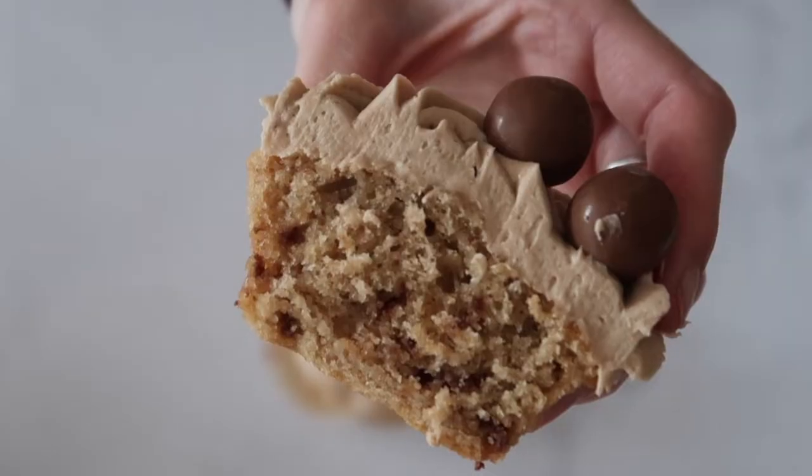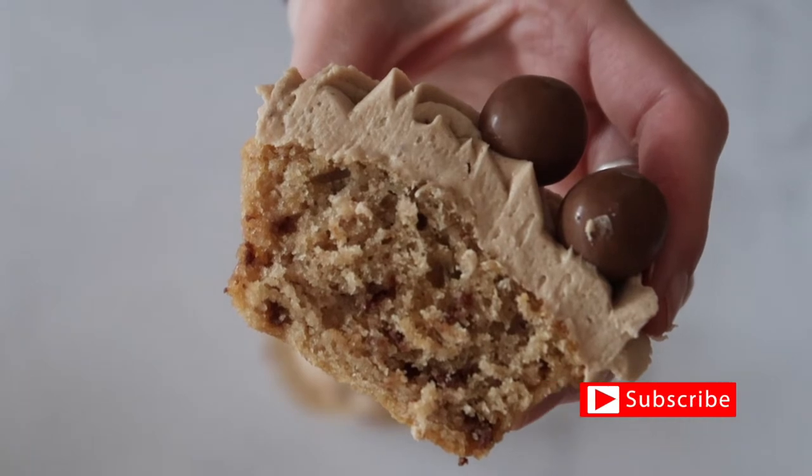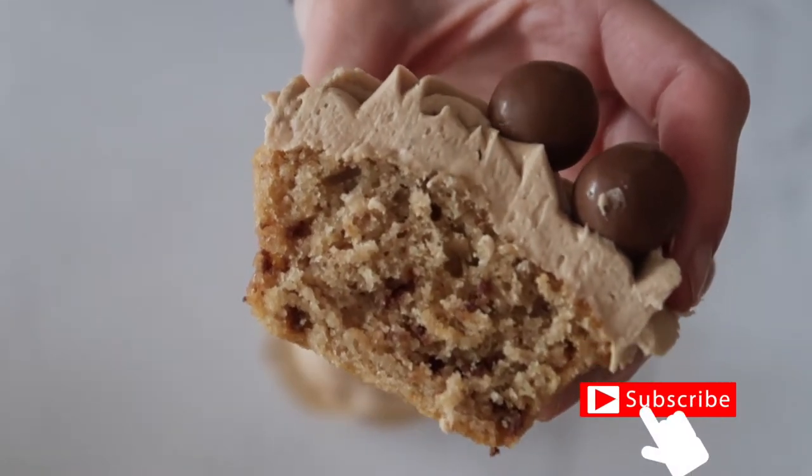If you like the video smash that thumbs up button and also hit subscribe so that you don't miss any more of my future uploads.